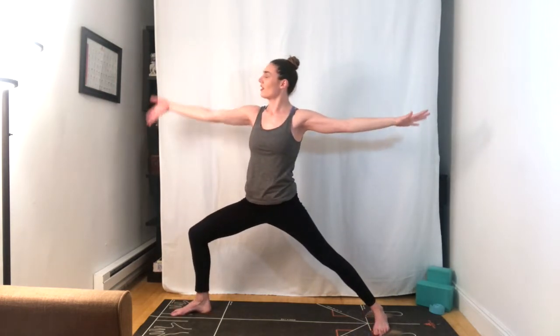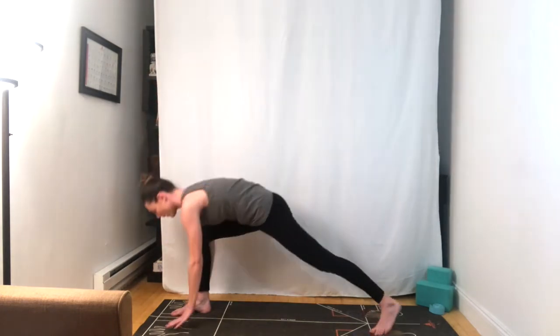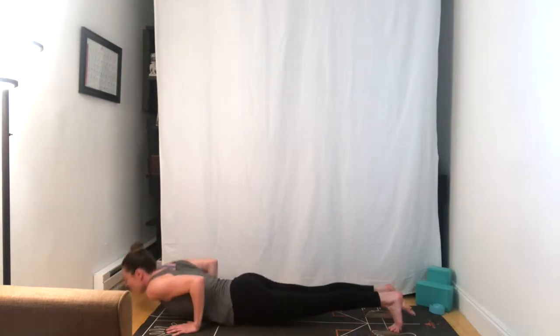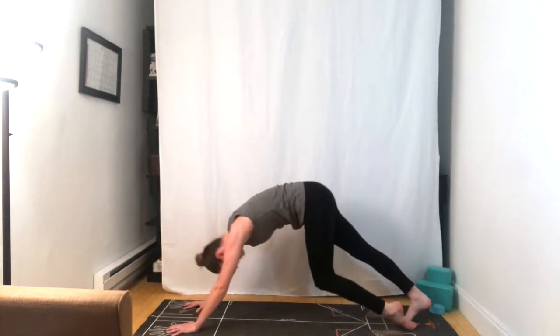Palms touch. Open warrior two. Reverse warrior, take it up and back. And circling the hands back down to the mat, stepping back, moving through your chaturanga. Inhale, upward facing dog. Exhale, downward facing dog.